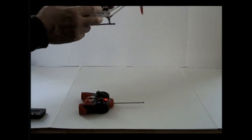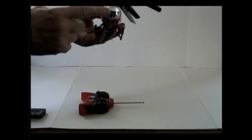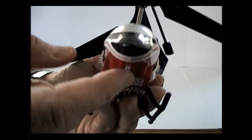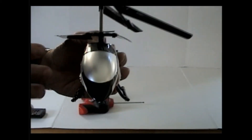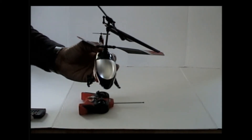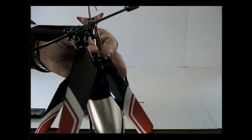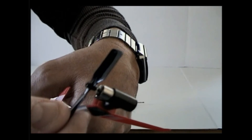Just to recap: when it's off and you plug it in, the light over here is going to come on red. When it's fully charged, the light is going to go off — it'll be clear. From what I understand from the instructions and other videos, you get six minutes of flight time with this helicopter. Keep that in mind — when the light starts blinking, bring it down.